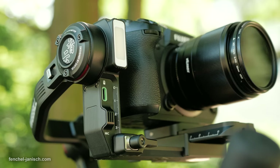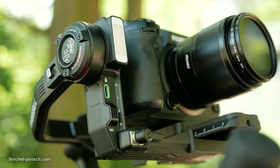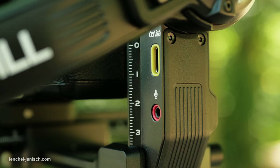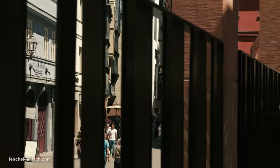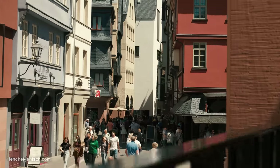The Weebill 3 also has a built-in microphone below the light and a 3.5mm audio port. For full control of all features, the gimbal and camera can be connected with the ZY Play app.